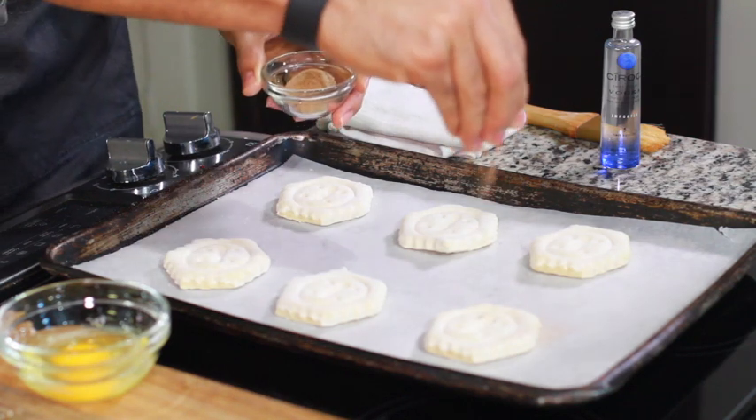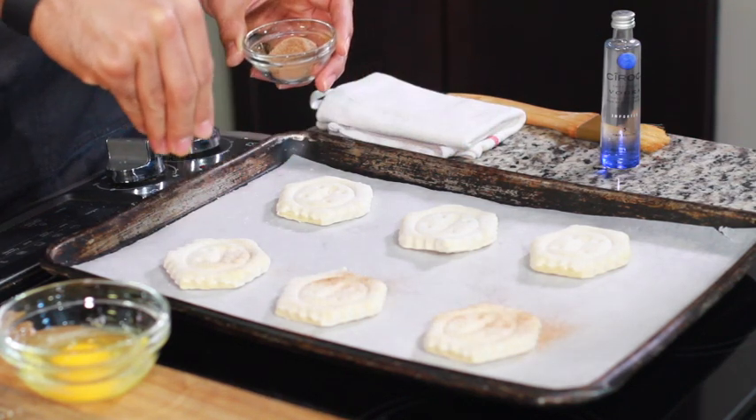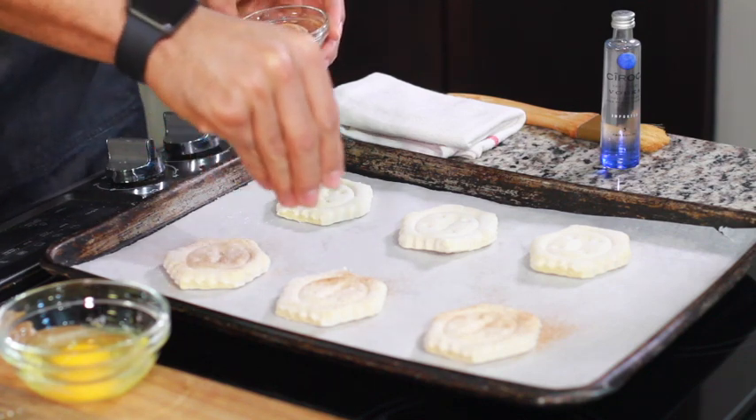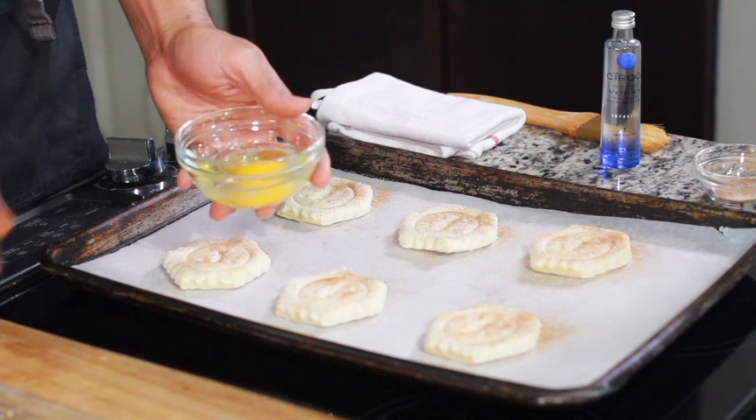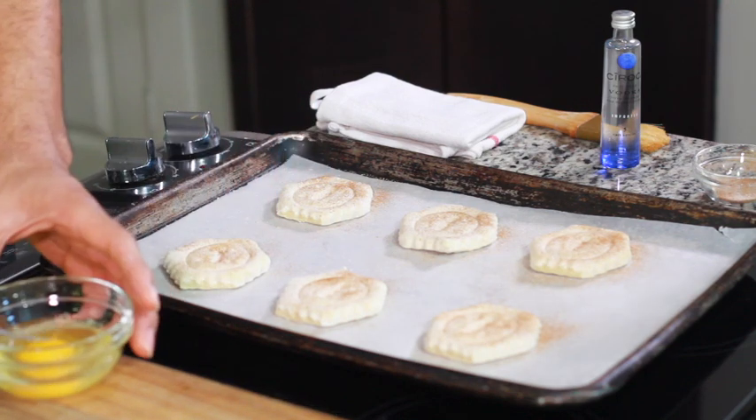Combine them and then let it rain cinnamon sugar. We're going to do this cinnamon sugar rain for the duration of this recipe. Then you want to take a little bit of water and a little bit of egg.